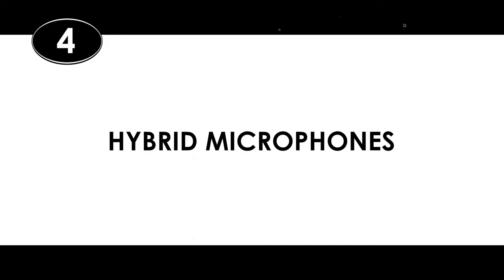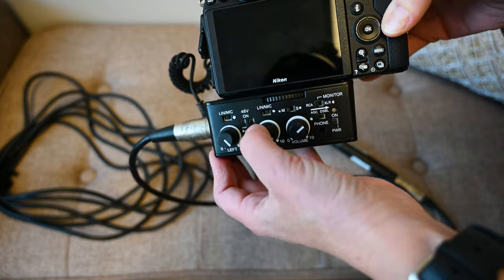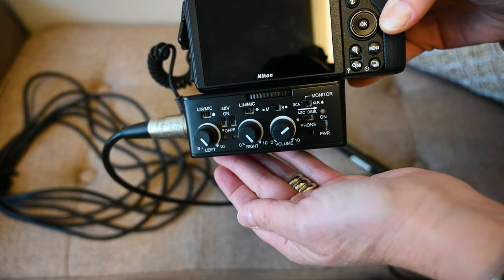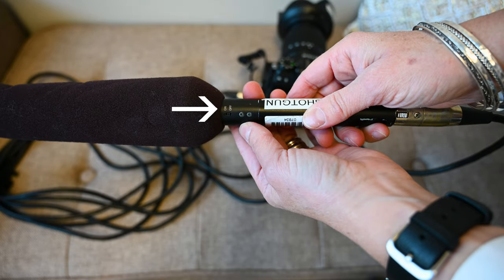And lastly, there are hybrid mics, sometimes called multi-powered mics, which can use either phantom power or battery power. The key here is that you use one or the other, not both. So if you have that phantom power button on your camera on, you want to make sure that the power button on the microphone is turned off, and vice versa.